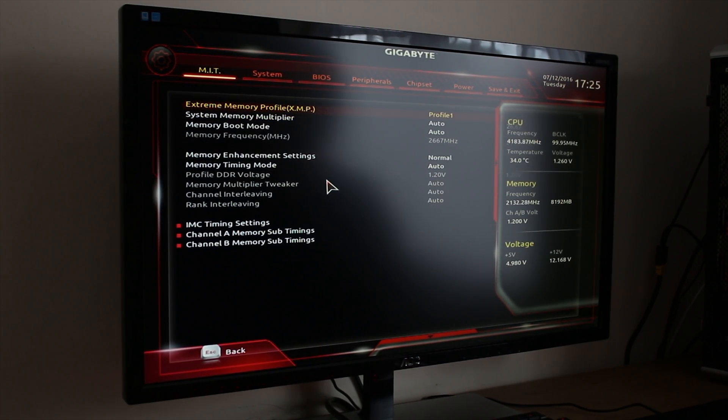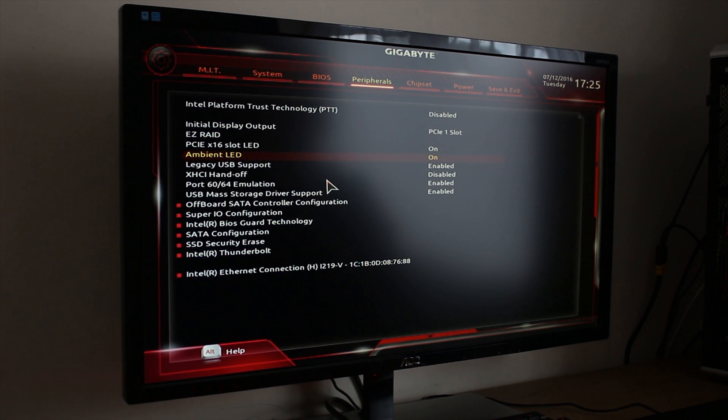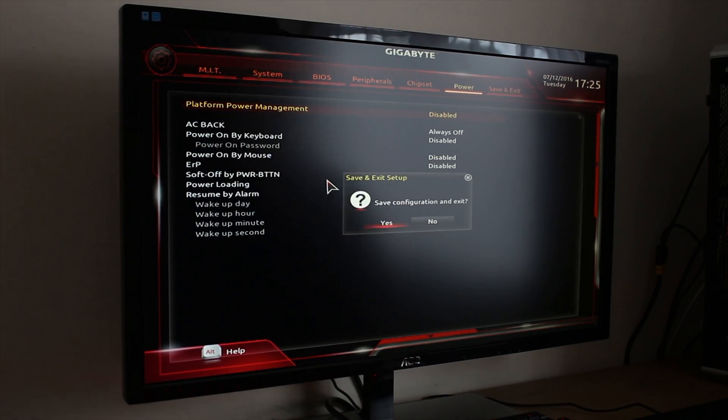Speaking of the BIOS, it's all right. It has all the features you'd expect, but personally I don't really like the way it's laid out or the way it looks, but I guess that's just me.